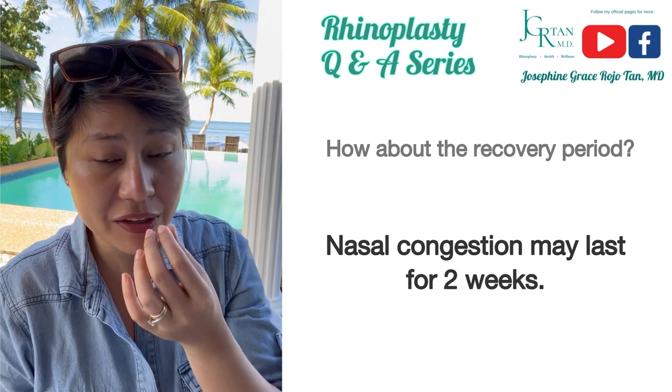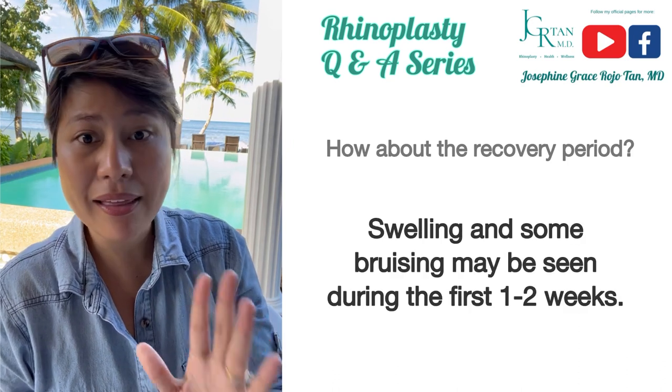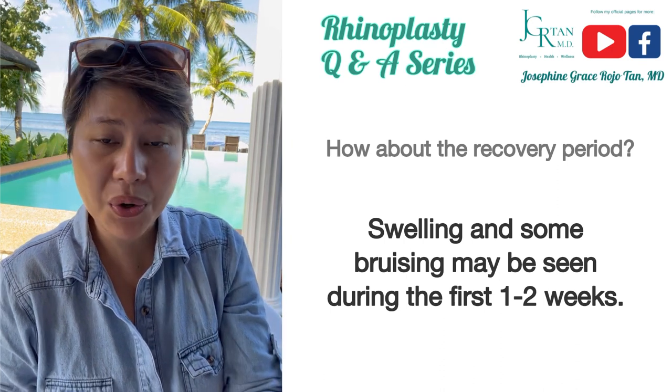There can be residual stuffy nose and some nasal discharge that may last up to two weeks. There might also be swelling and sometimes bruising that can last for one to two weeks, depending on your healing.